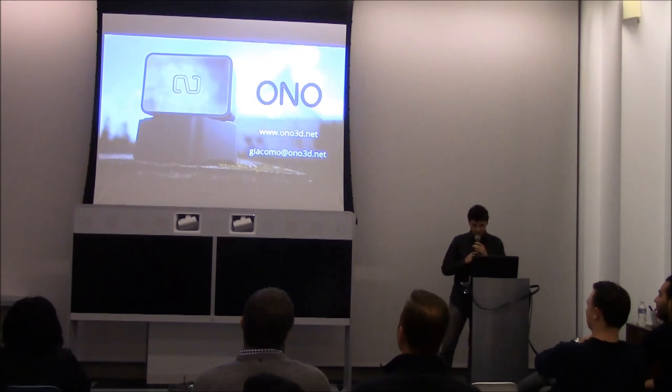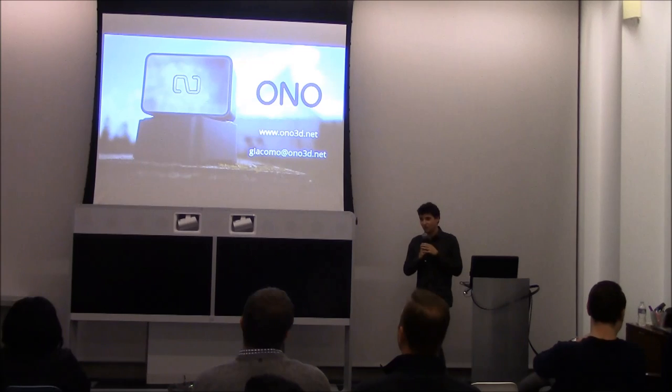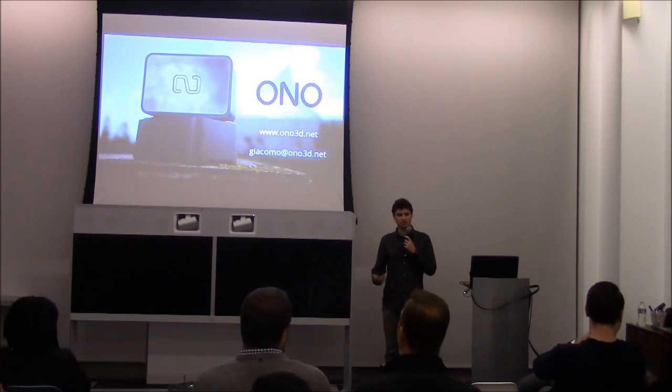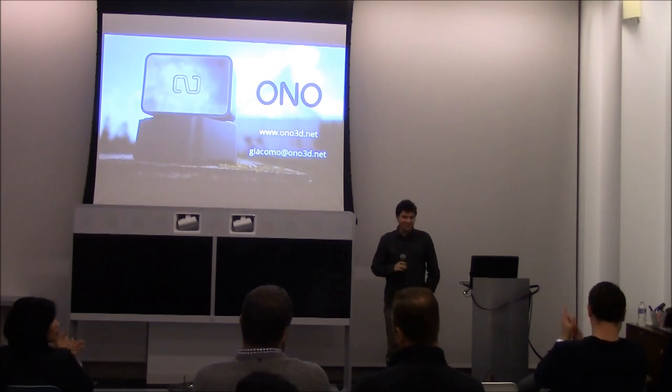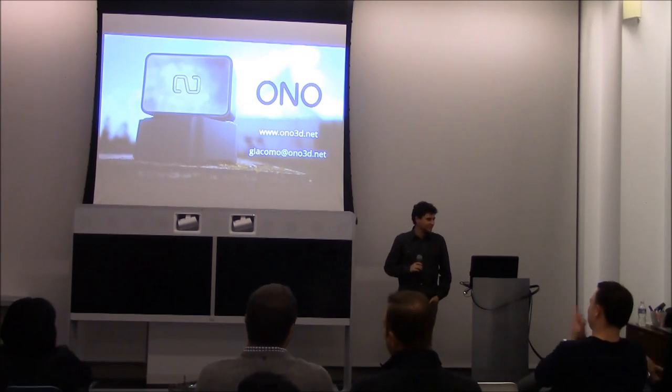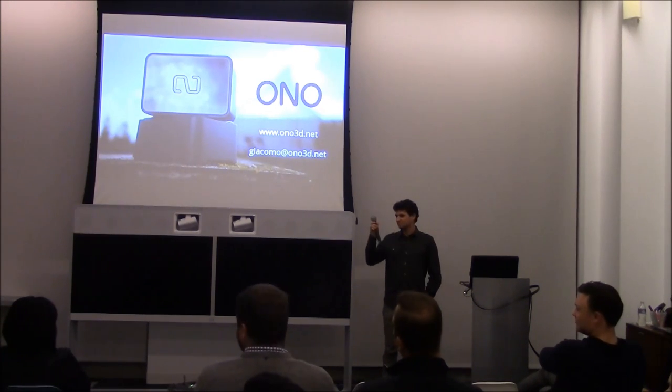And that's it for the presentation. I have the hardware here to show you guys more in person. Questions?